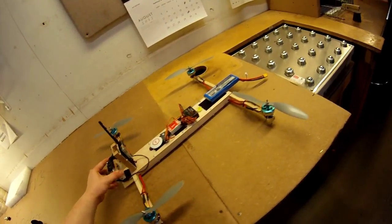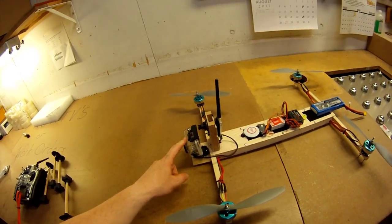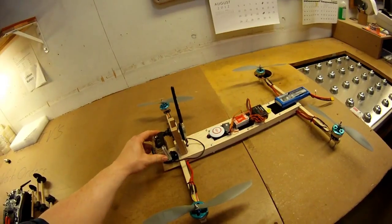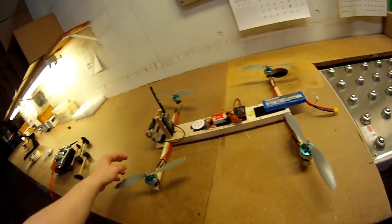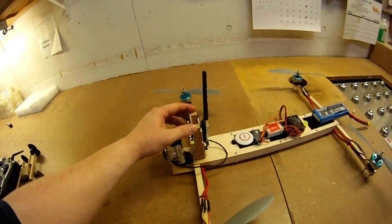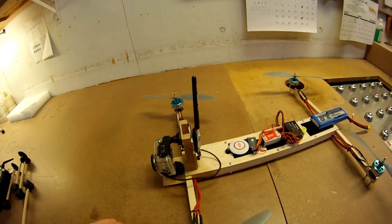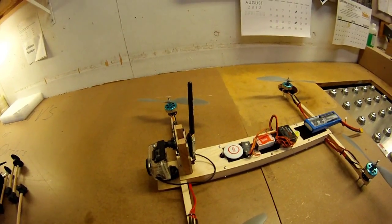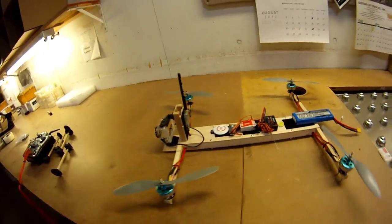The next step I want to do is eliminate this GoPro case. The GoPro's not in there because I'm using it to film this, but I'm going to mount the GoPro bare because that's about 90 grams or so. And then this big block I have for the secondary camera — I'm going to do something with that as well, try to simplify it a little bit.